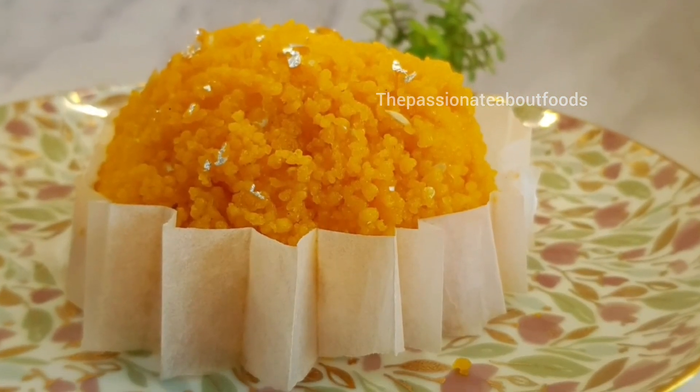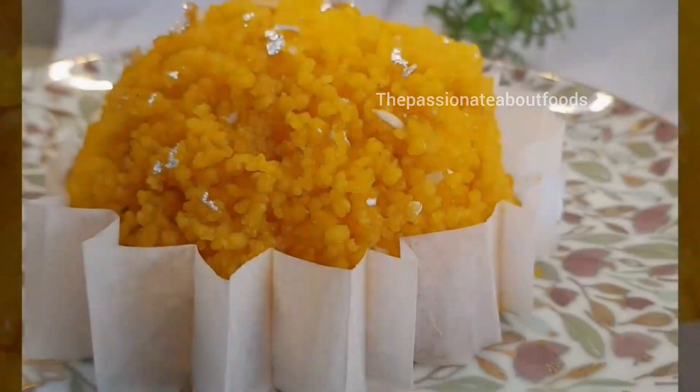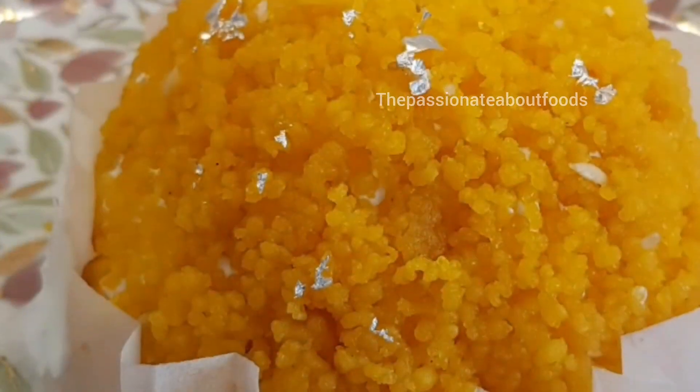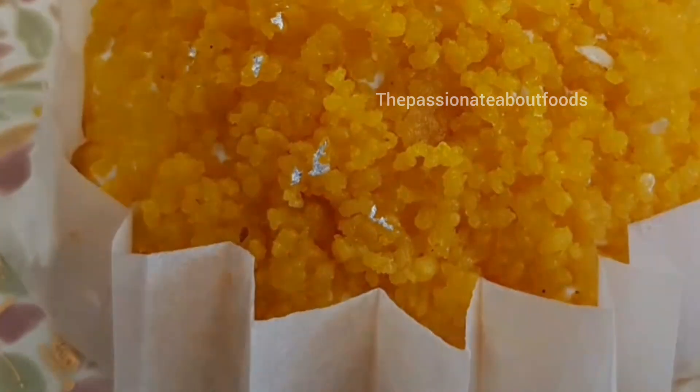Hello to all! Today I am sharing this laddu cake with you all. I made this for Ganesh Chaturthi, so let's check it out.